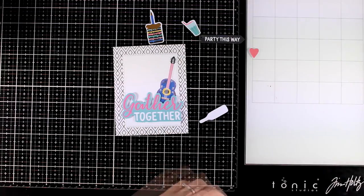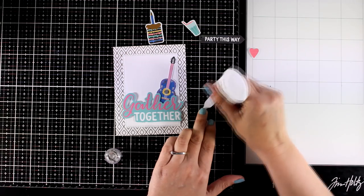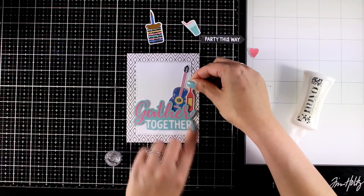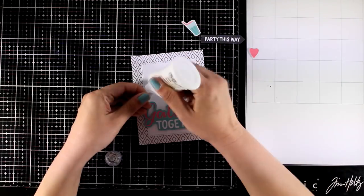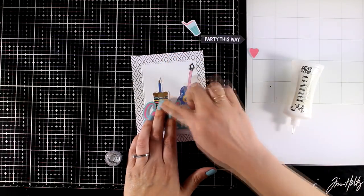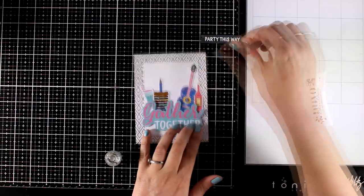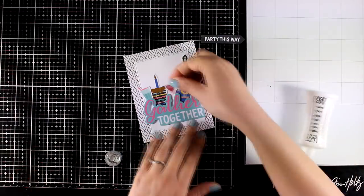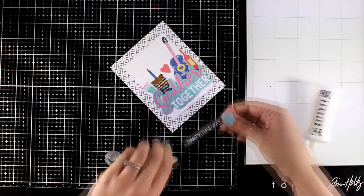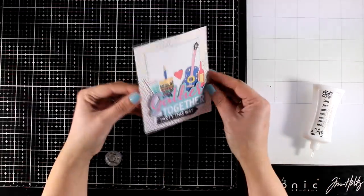It's a great card for a party — something we all hope to get back to soon. I picked things that remind you of a party: a guitar, a glass, a bottle of wine, a cake for a birthday gathering, and another glass. I had some empty space which I filled in with a heart, and I completed the sentiment by sticking one more die cut at the bottom.